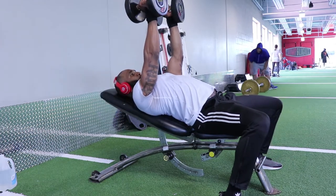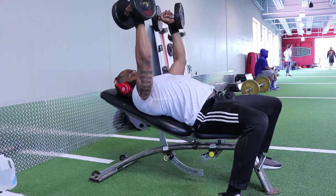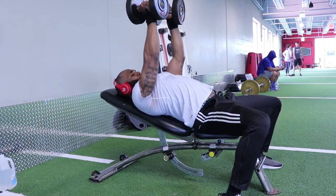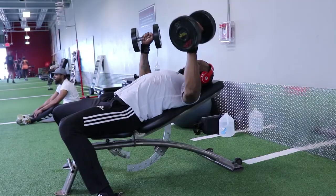When you're setting up for the movement, you wanna start out with the dumbbells up in the air, and when you come down, you wanna do so in a nice slow and controlled manner. Get that nice wide stretch. And when you're coming back up, you wanna make sure that you squeeze your chest at the top, thus working your chest.